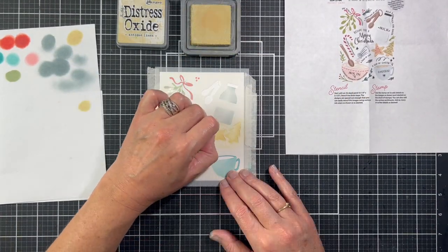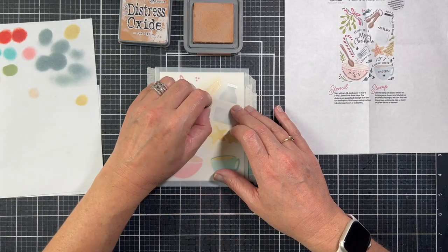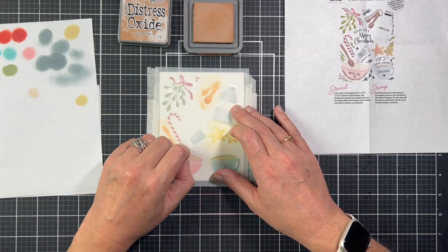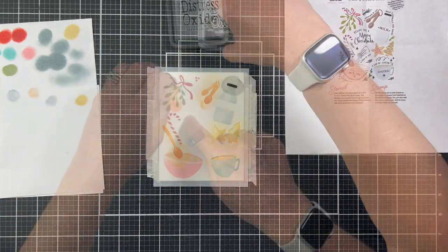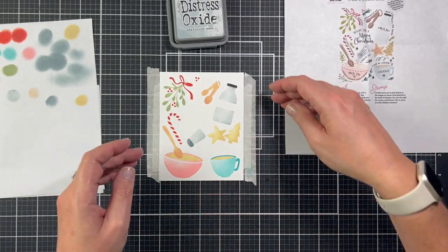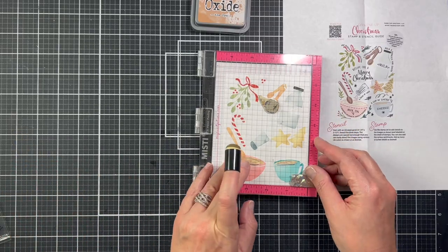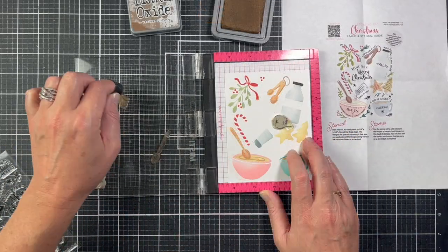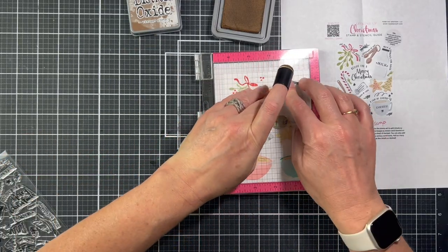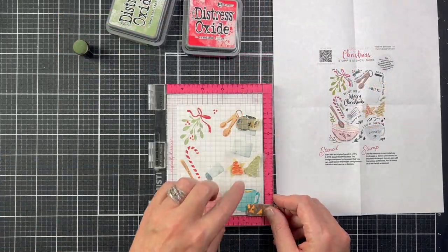The third stencil adds two cookies and the beverage of choice for the coffee mug. It also adds two measuring spoons, a wooden spoon to the mixing bowl, the tops to the milk jug and the salt shaker, and berries to the mistletoe. Moving on to the stamping, we're starting with details for the stenciled images: swirls for the coffee and for the batter, wood grain for the wooden spoon. The measuring spoons get a side shadow and the cookies get really cute frosting swirls.